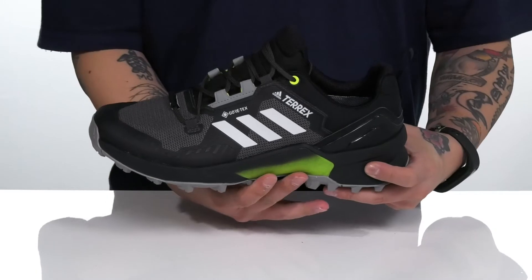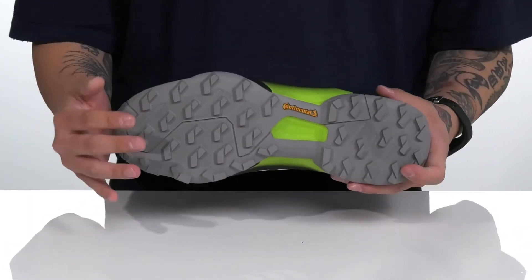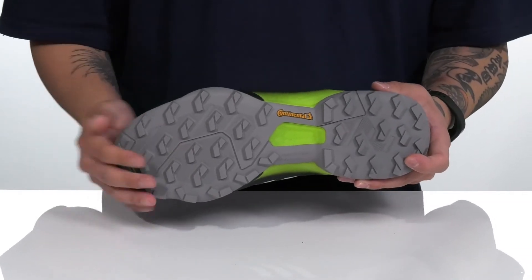Additional support in the midfoot provides added pronation control. This all sits on top of a textured continental rubber outsole to keep you stable.